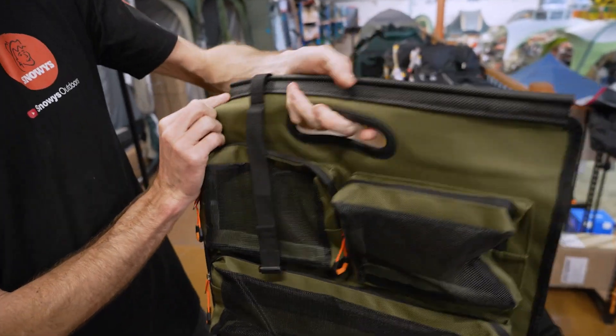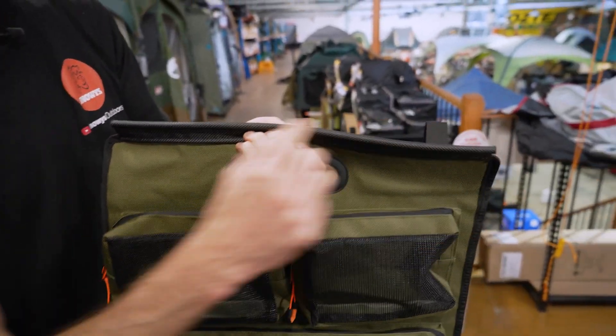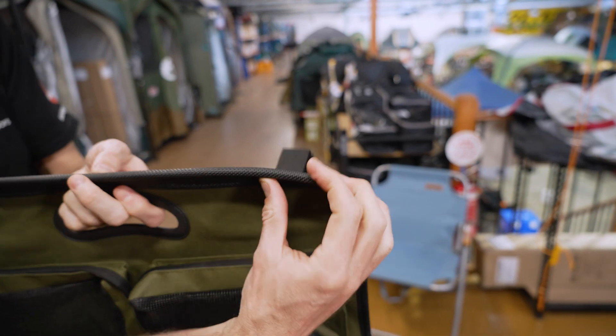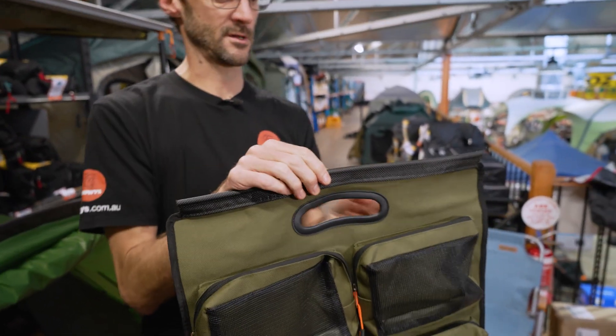When you get to your campsite, you've got this carry handle here so you can carry it around if you like, but you've also got the keder strip across the top here, which will go into a sail track — I'll show you that shortly — so you can hang it off your awning or wherever you've got a sail track in the campsite.